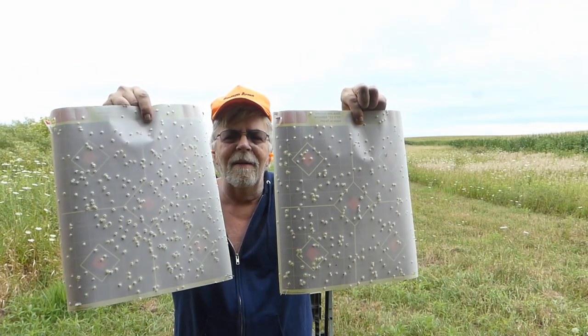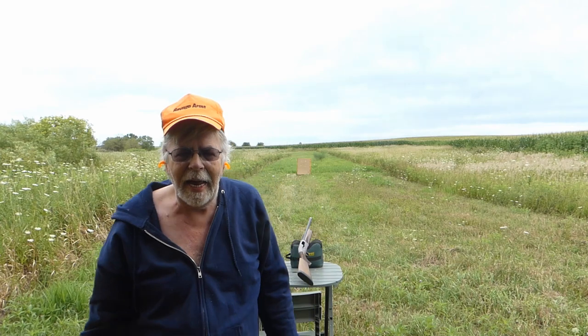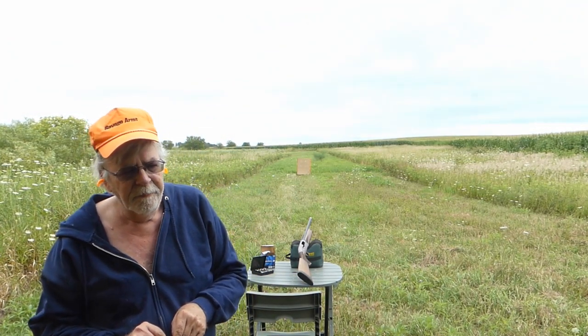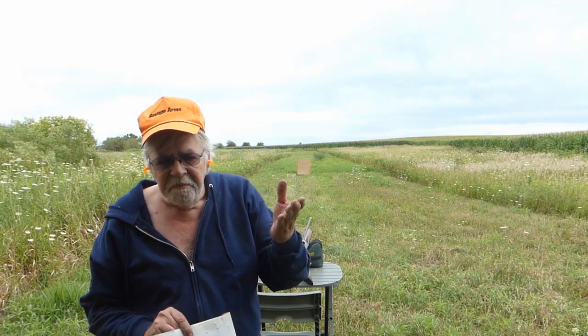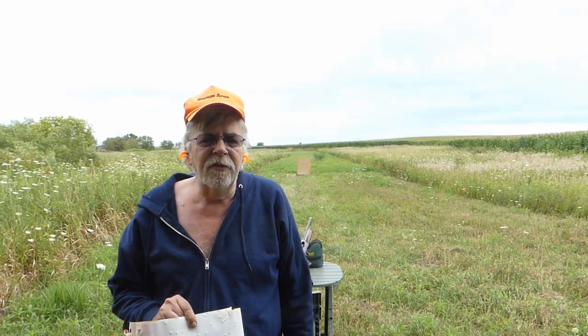You're not going to have that dramatic a change in pattern density no matter what you do to a barrel. Now, there are ways to get a denser pattern with the same choke — say, the 20 thousandths constriction choke. Use higher antimony shot: use Remington STS Premier at 6%, or I've got 4% American Clay and Field, 5% Peter's Paper, and some 8% Winchester Diamond Grade.